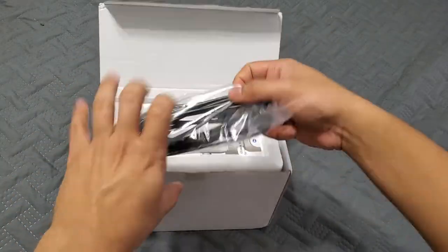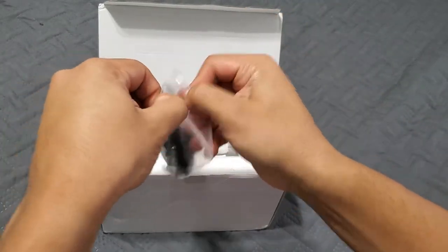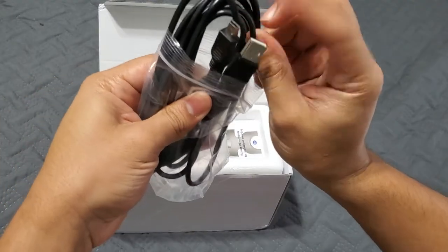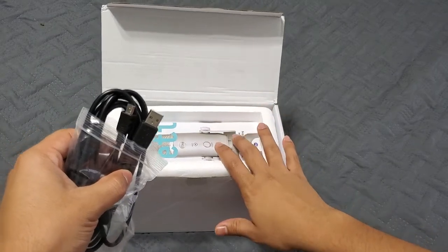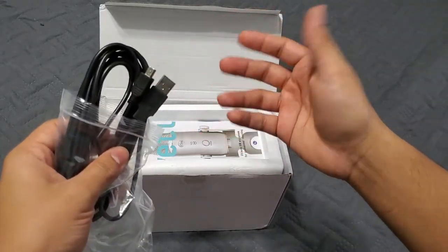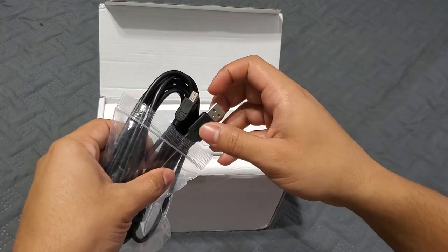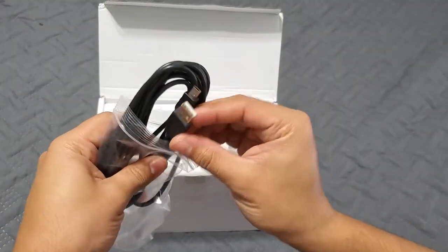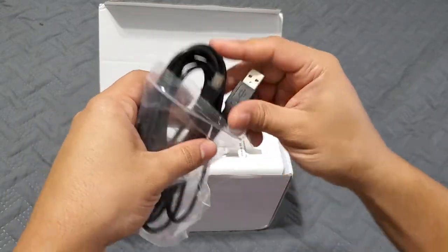It comes with a USB cable. This mic is plug and play — all you have to do is connect it to your computer. You can also tweak the settings if you have audio software to make the audio better. That's the USB port for the actual microphone.